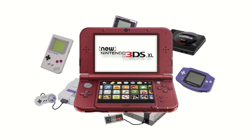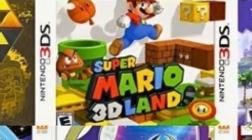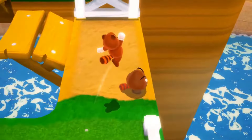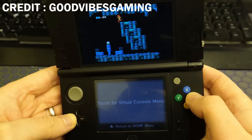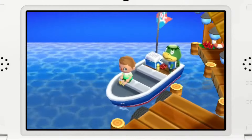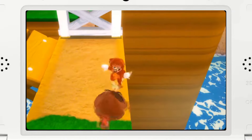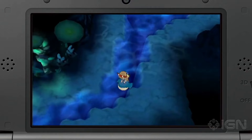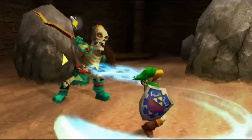With the 3DS, you can basically play any old console's games that came before it, plus it has a whole library of 3DS and DS games in their native state for you to enjoy. And for non-DS games, you can just play them on the top screen. My personal favorites would be Animal Crossing: New Leaf, Super Mario 3D Land, Pokémon Omega Ruby, Zelda remakes, and Professor Layton games. I've actually sunk hundreds of hours into these games.